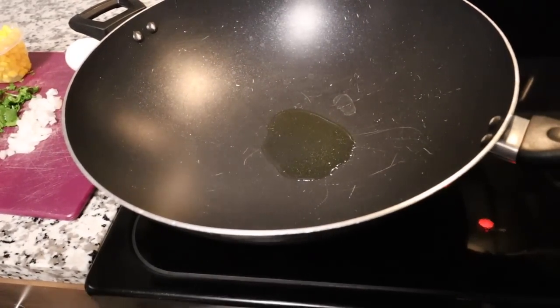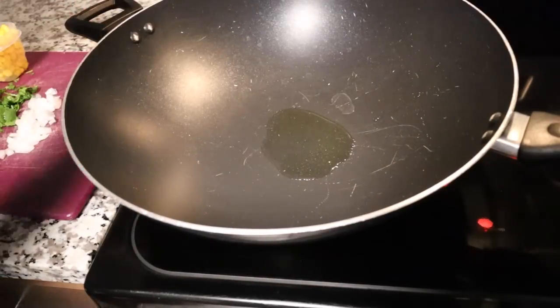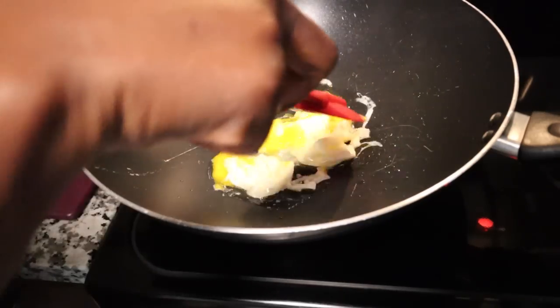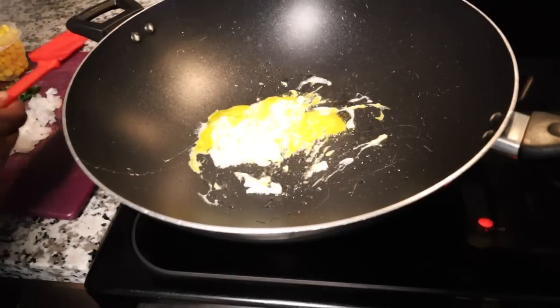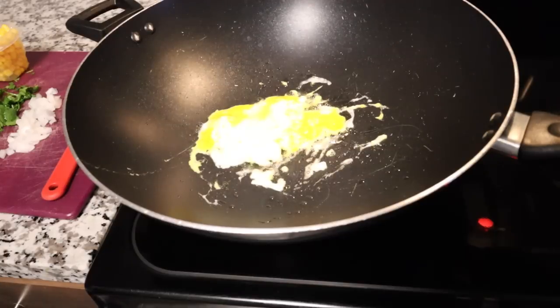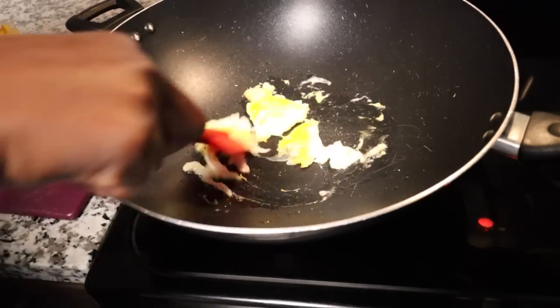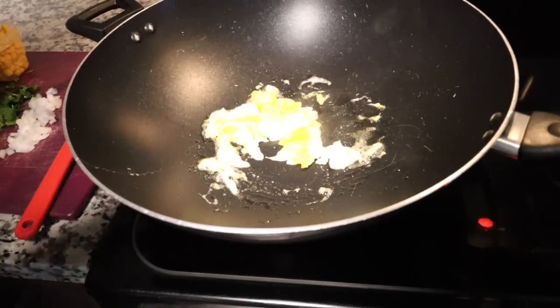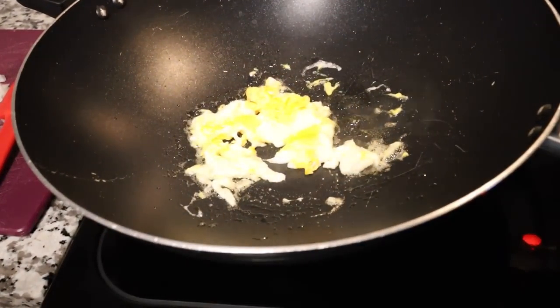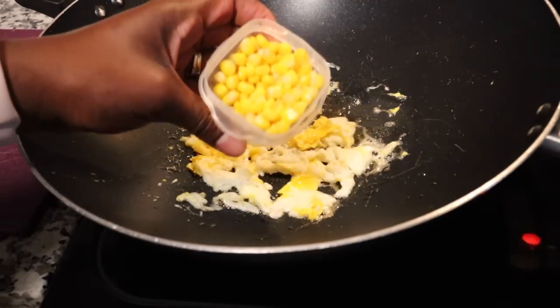I'm gonna check my pan right here — this is one of my favorite pans, my husband bought it from Walmart. Put my egg in there. Is it safe to call this a spatula? It's not a spatula. Wait till y'all see what I'm making for dinner — my second meal of the day — y'all gonna be like, 'Oh, I'm gonna try that.' I'm actually excited to make it. We gotta let this egg cook a little bit more before I add anything else.